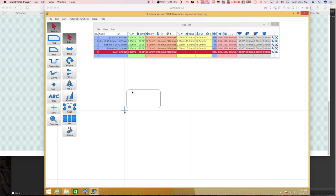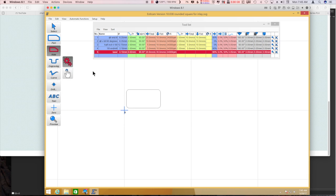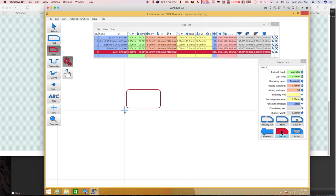What we have here is just a rounded rectangular box. To cut the recess for this to go into, I'm just going to make a hole out of this and pocket it in.